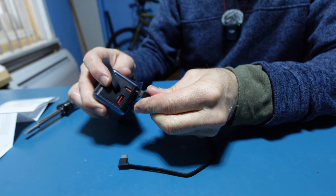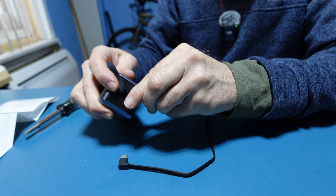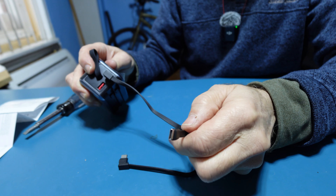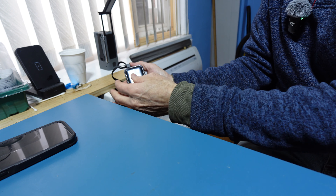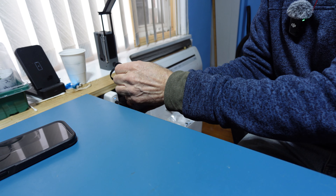To charge the unit, simply put the USB-C cable into the USB-C input and the other end into a charging port. Allow the unit to charge for the first time and peel off the protective film sticker.